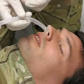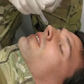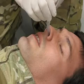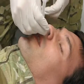To insert the NPA, ensure the bevel is to the septum and gently insert. Notice the medic is not orienting the tube towards the top of the head. Instead, he is directing it almost straight back towards the back of the head.